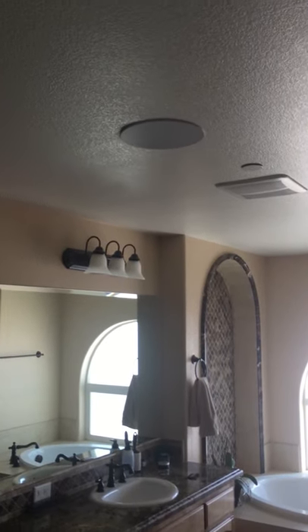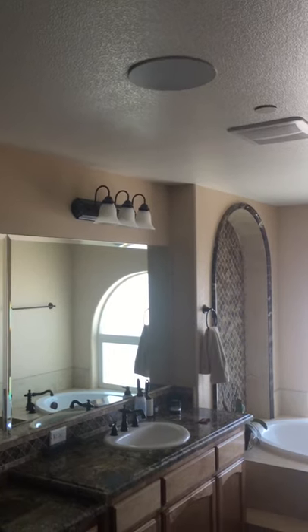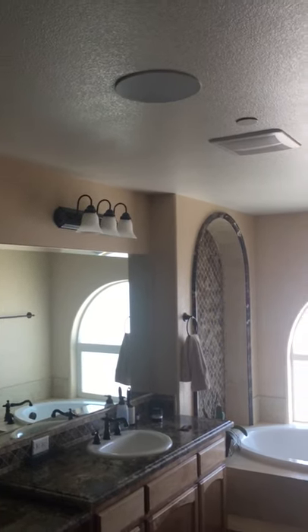Coming into the master bath, we've got one other speaker installed in here so when we're getting ready for work in the morning — or school for my wife — we can just stay here and listen to music. All six of the zones that we have right now are playing different sounds, though like I said we can sync them together in any combination.